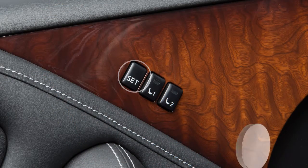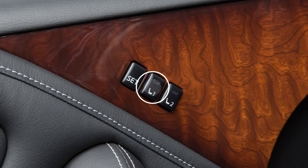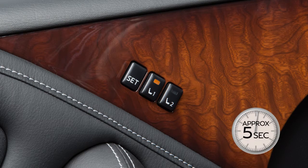Push the set switch and, within five seconds, push memory switch one or two for at least one second. The indicator light for the pushed memory switch will come on and stay lit for approximately five seconds.